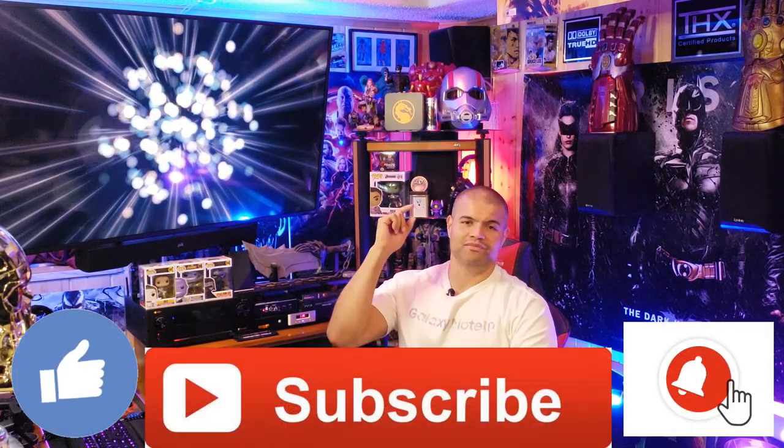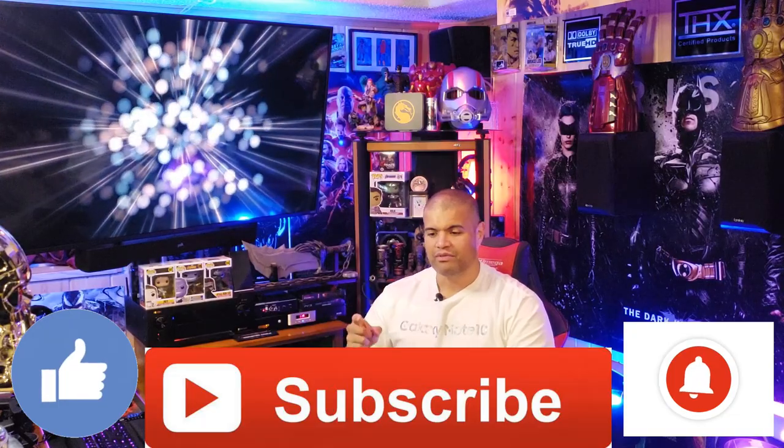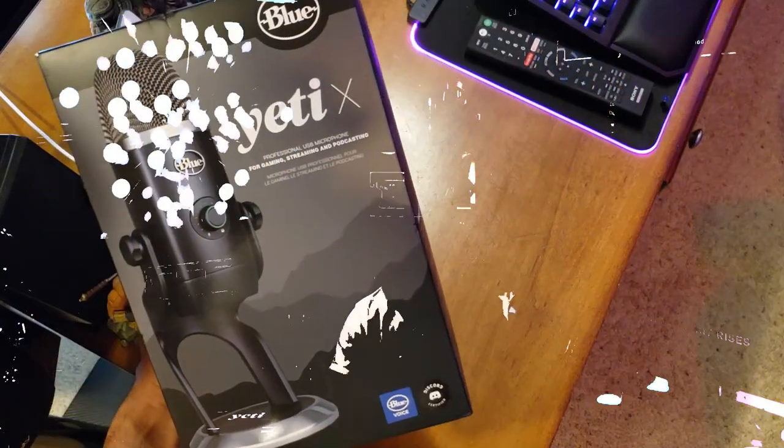It's a pretty damn cool-looking mic. Welcome to the video — I'm Raf, home theater inspiration, videos, unboxings, trailer reactions, all kinds of cool stuff. If you like that, smash the like, hit the bell so you know when my next video comes out, and subscribe if you're new — welcome to the Rafcave Club!